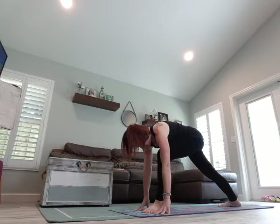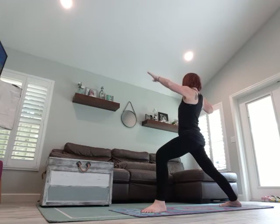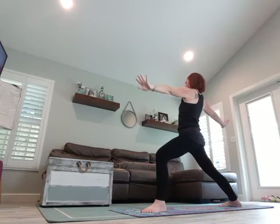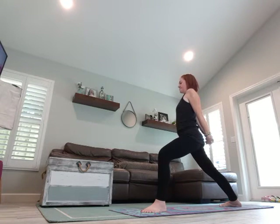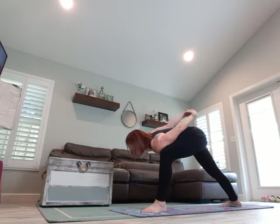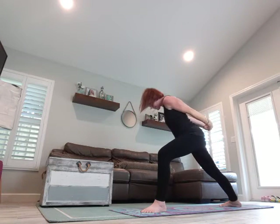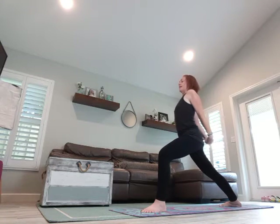Lower that back foot at a diagonal and open it up to warrior two. Tip it back. Come back into warrior two. Hands behind your back, chest is open. Come towards your shoulder, towards your knee. You can also bring your head towards the ground. Rise back up, open that chest. Breathe in, exhale, come forward.